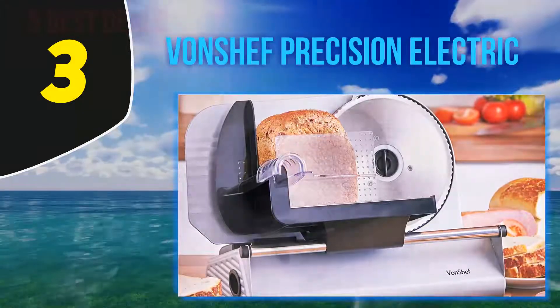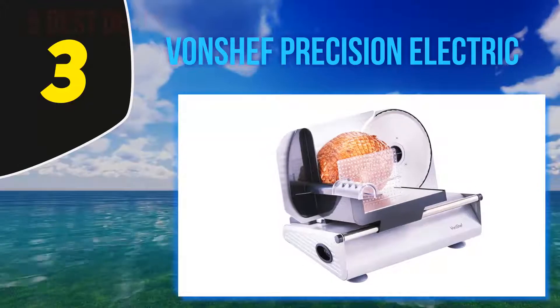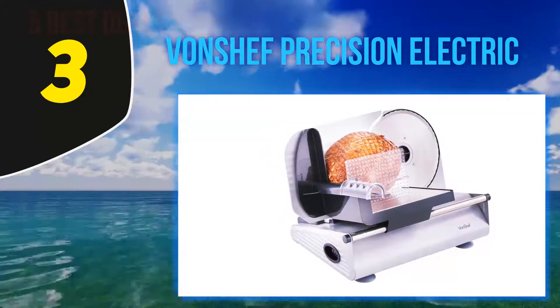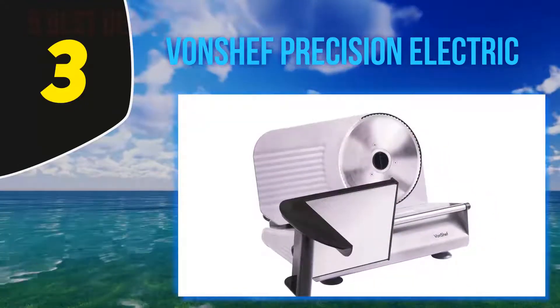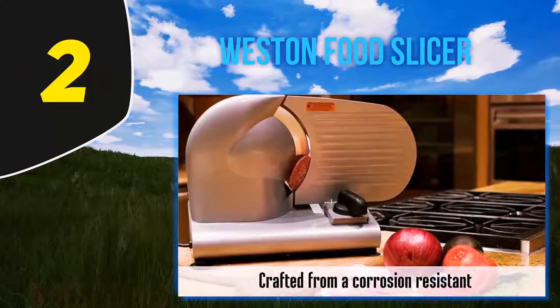The unit has three easy-to-clean 7.5-inch blades: round, wave, and serrated. Safety features of the model include an end piece holder, a safety switch, finger protector, and a knife guard. It further has non-slip feet, a cast aluminum body, and a 150-watt motor.